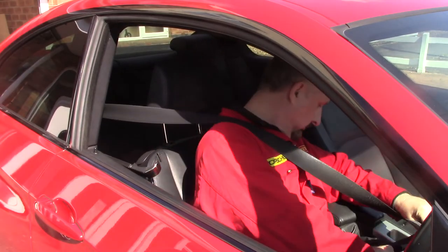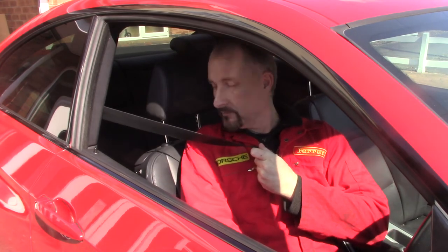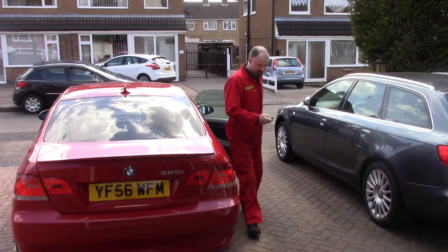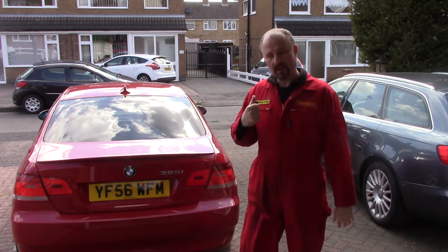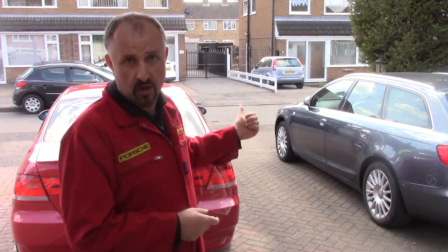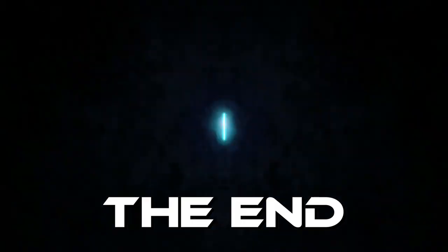That's all the jobs done on the BMW. I hope this video has been some help to you if you've got some seatbelt extension arms that aren't working. Now all I've got to do is the jobs on the Audi. So, until next time, bye for now.